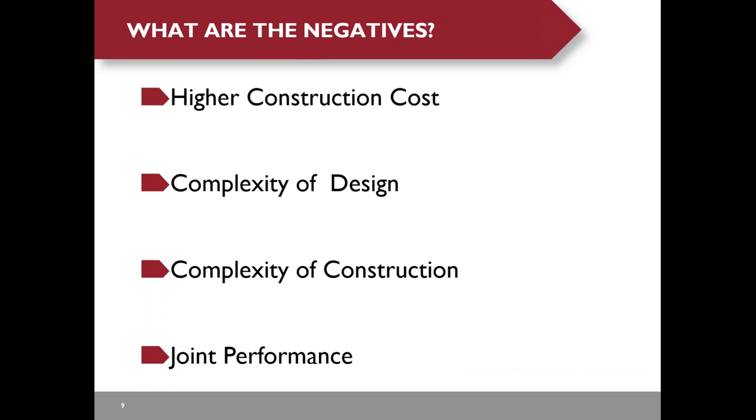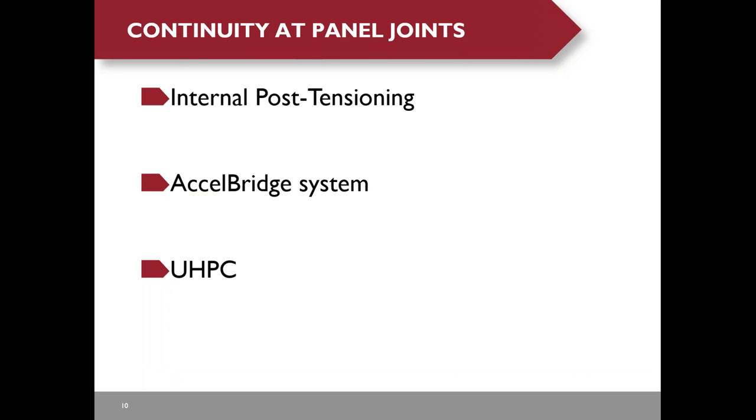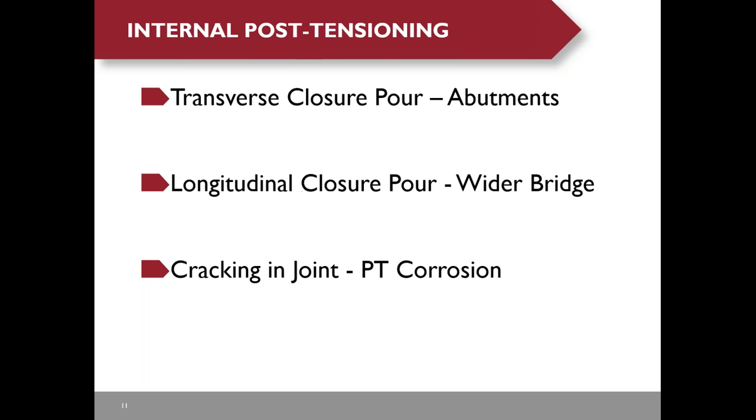For full precast deck panels with UHPC joints, there are no design specifications to tell you how to design or detail the UHPC joints. You pretty much rely on research and testing data to detail the joints. Joint performance is always a concern to owners. There are three approaches to provide continuity at panel joints: internal post-tensioning, the Excel bridge system, and UHPC.